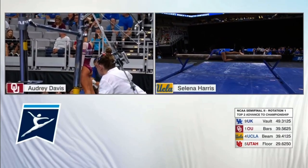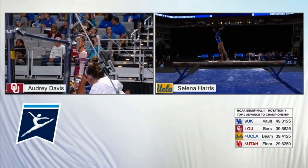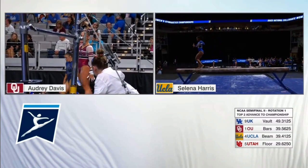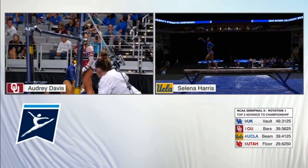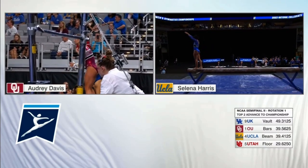Difficulty, very, very high level difficulty in this routine. Selena Harris for UCLA on the beam, the freshman phenom. She warmed up beautifully on this event, the entire team did.